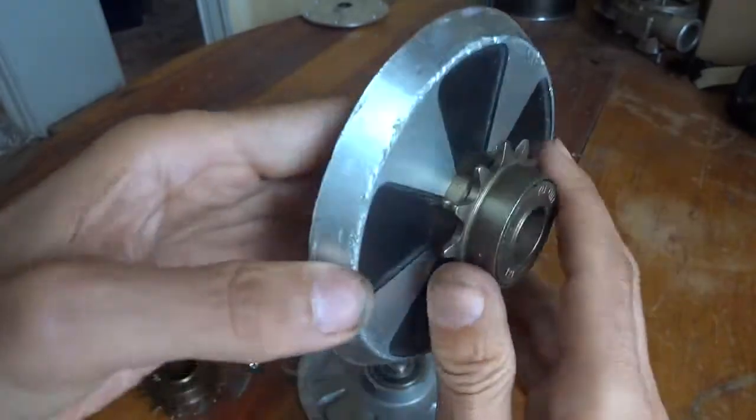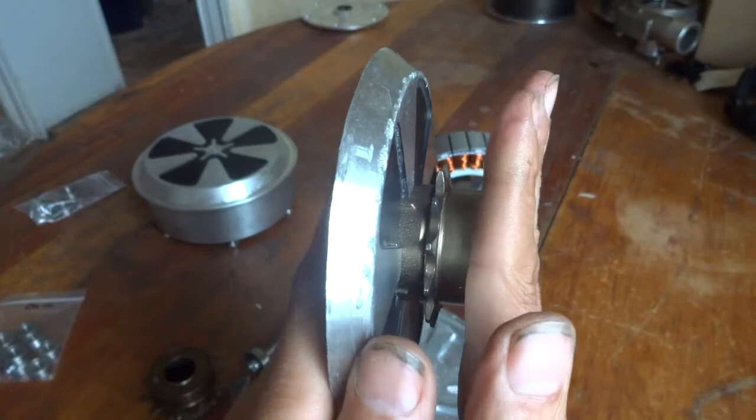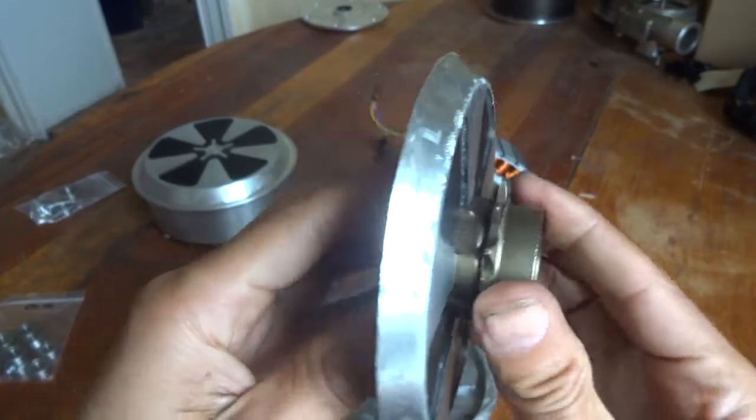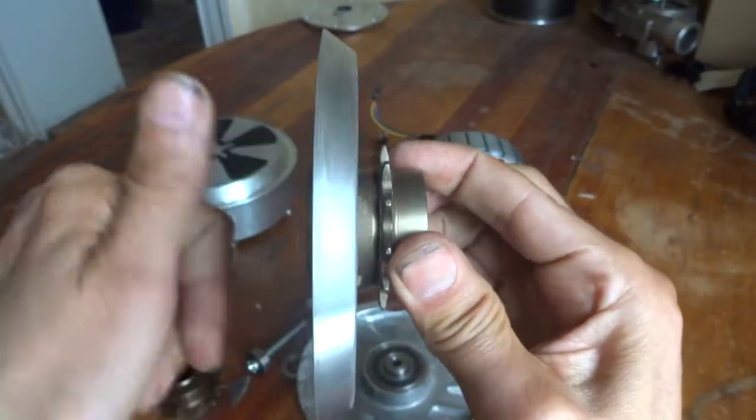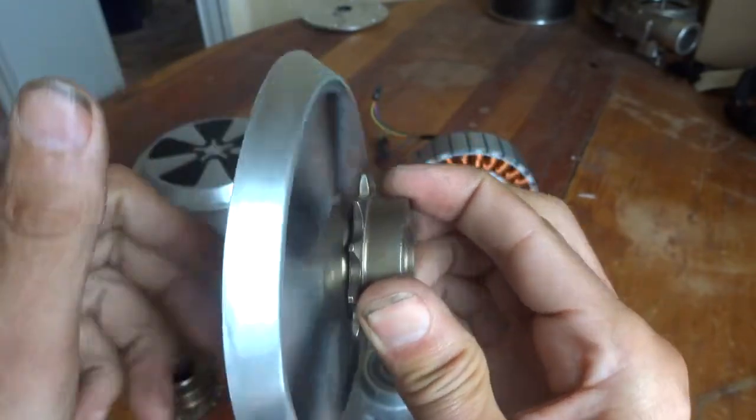really can be pushed right onto the bearing so that it becomes absolutely horizontal and flat. You can see now that's okay.